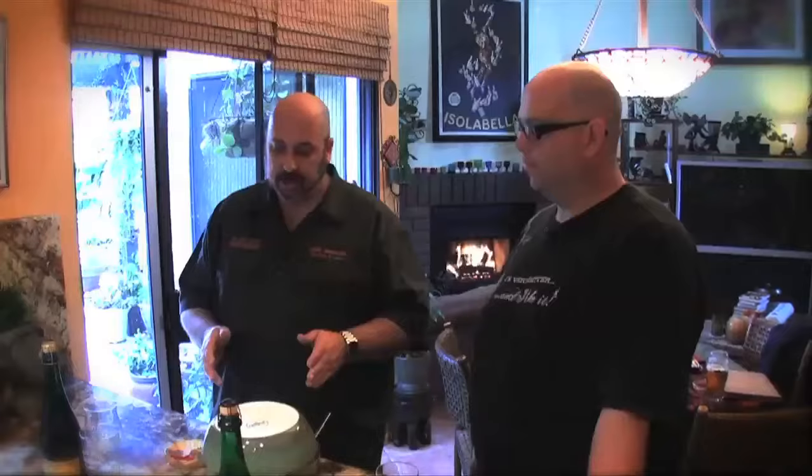Welcome to this week's Master Pairings with Dr. Bill. Today we have a couple of things — we have cheeses and some mussels, and then we have a lambic and a saison.